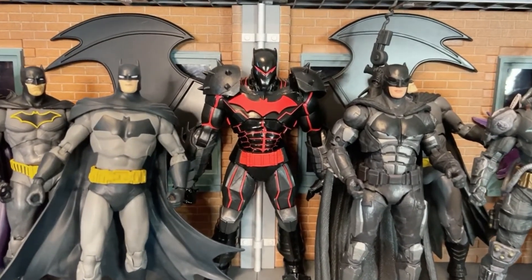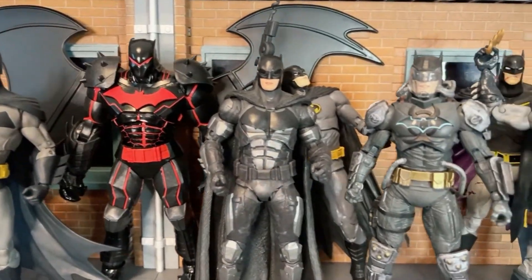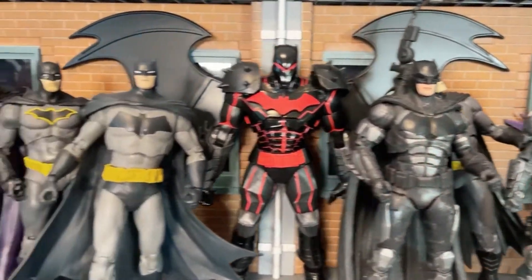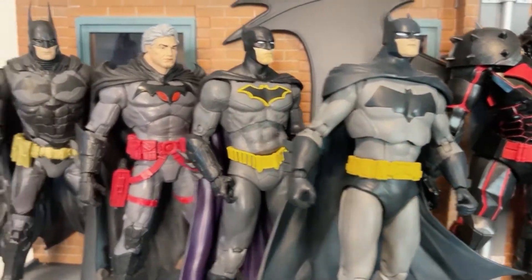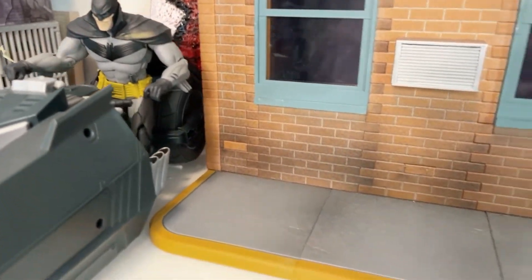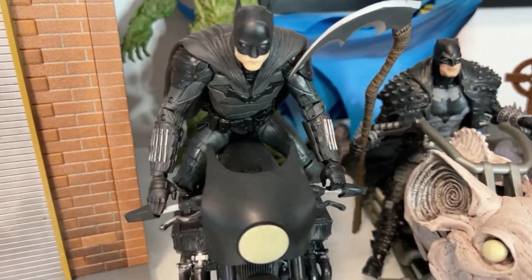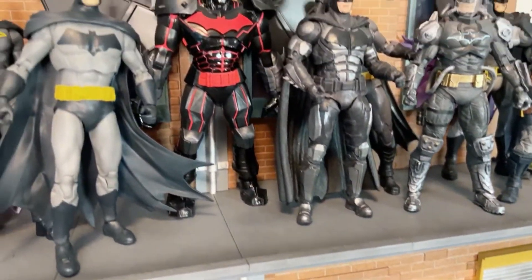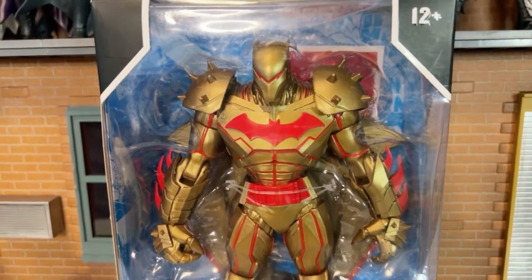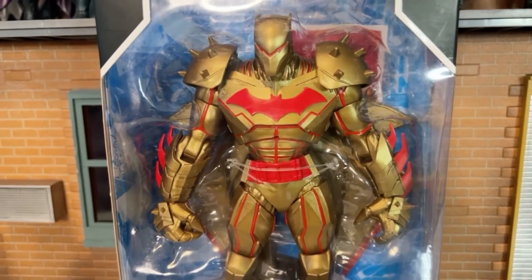What is the common denominator of these Batman action figures? If you guessed it's all dark and black, you're right — and that is why we're going to be adding a gold version of Batman.